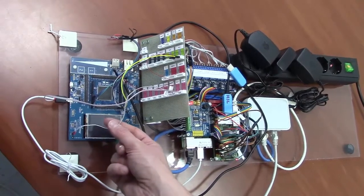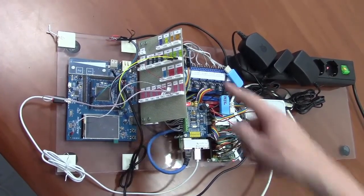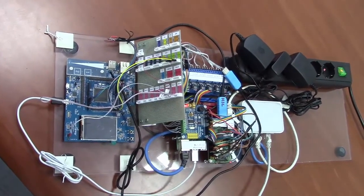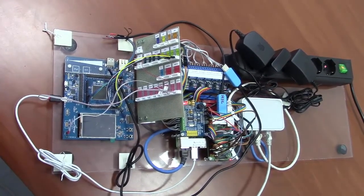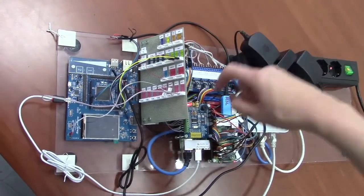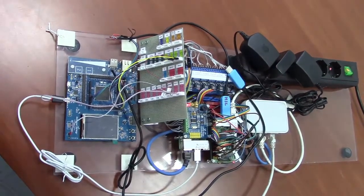You also have a reset connector which is used to reset the board when you run the test. As you can see, there are a number of interfaces connected to the Raspberry Pis which can be used to control and read data in the system — for example SPI, I2C, UART, relays, ADC, DAC, and so on.